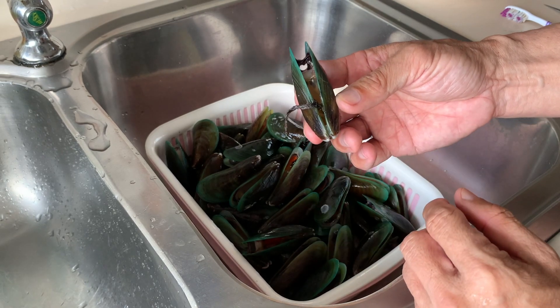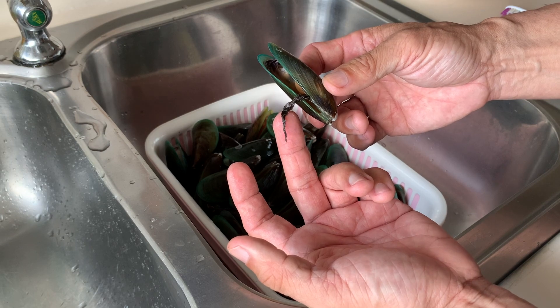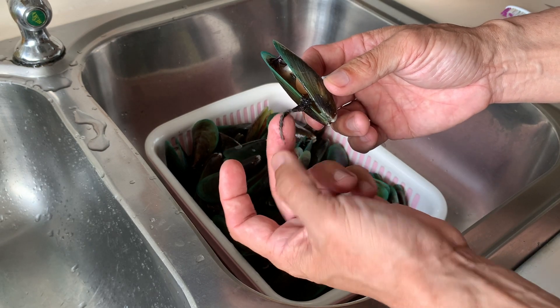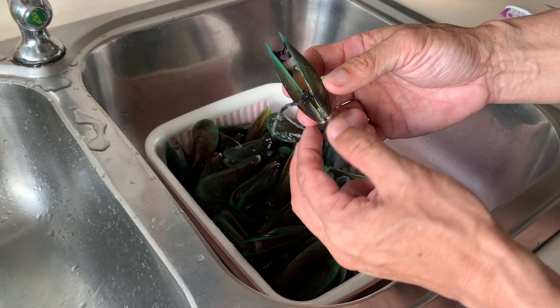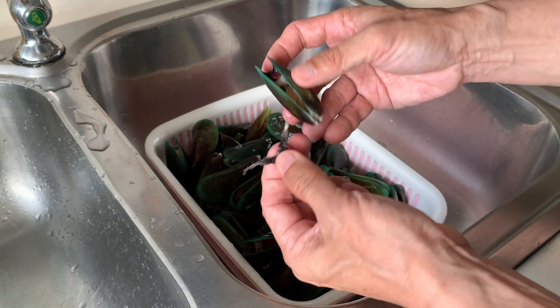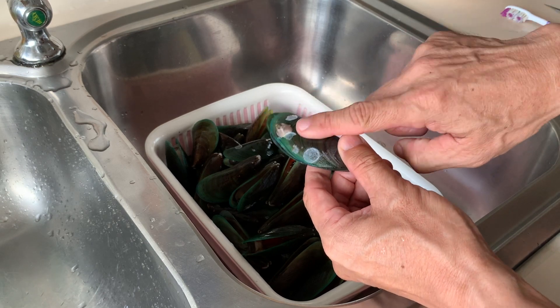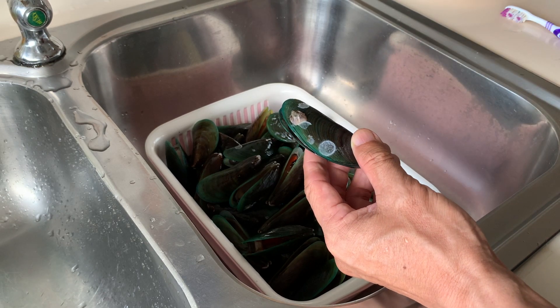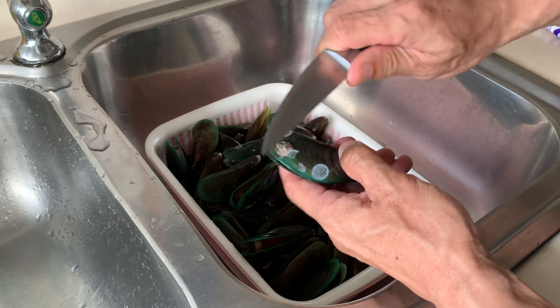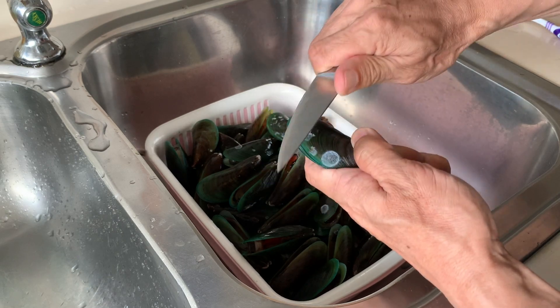Some mussels you might see these things that are hanging out — this is actually the beard of the mussels. So if you see this, just gently remove it. If you see a mussel that has a barnacle, what I suggest is to take a butter knife or a small knife and just gently try to take it away.